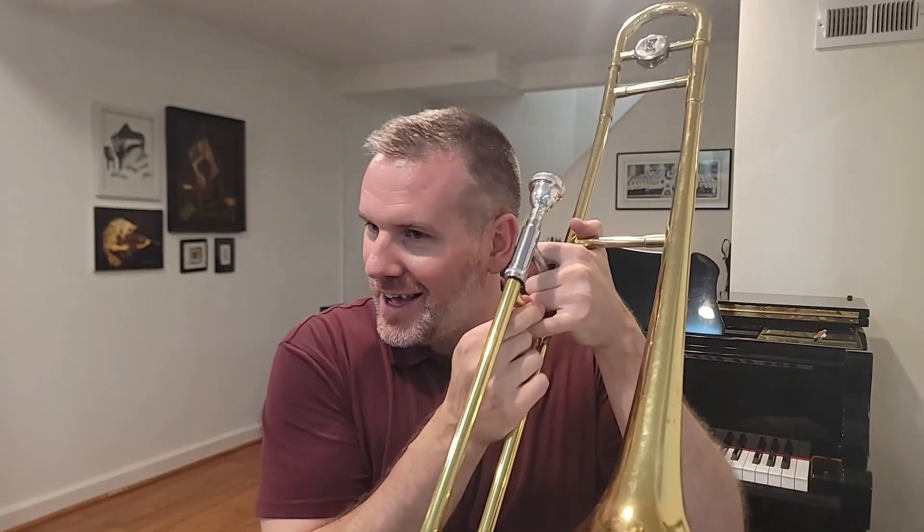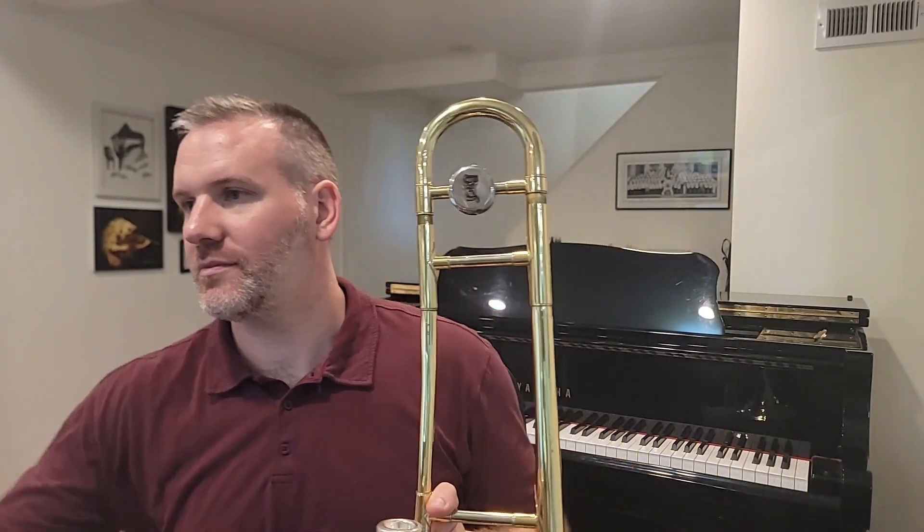That concludes the trombone tutorial. Thanks for hanging out for the entire thing. If you have any additional questions, or any feedback about things we missed in this video, please don't hesitate to reach out and we'll try to edit them in. Don't forget to keep your slide locks on, and we look forward to seeing you in class. Thank you.